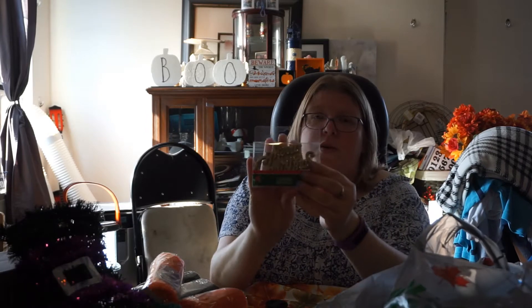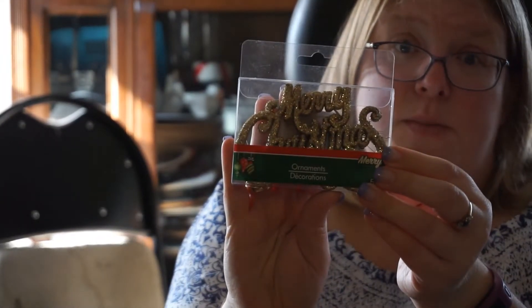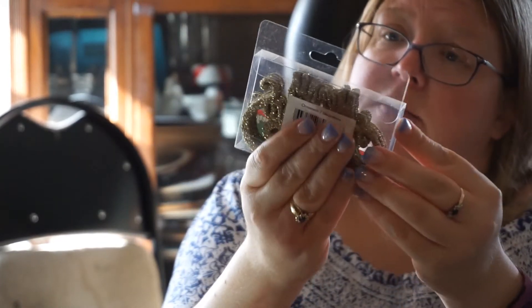Another Christmas find — it's very mixed up in these two bags but this is more Christmas. It's gold — the other one was red — and this says Merry Christmas. It's really beautiful. They come five in a pack, so there's so much DIY potential with these.